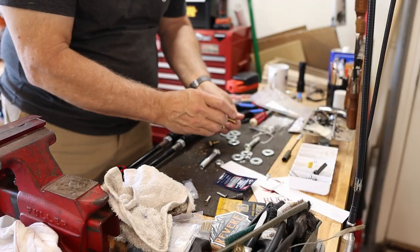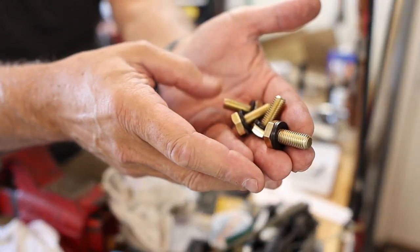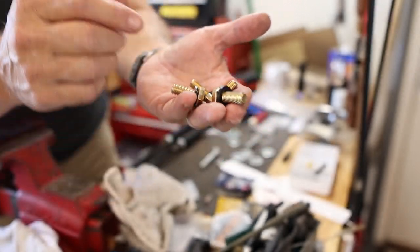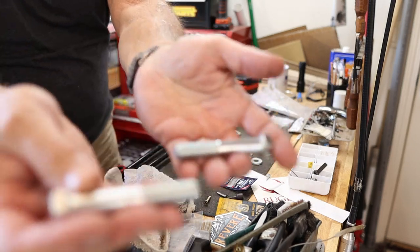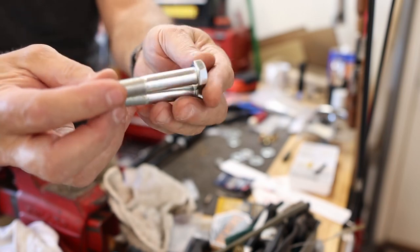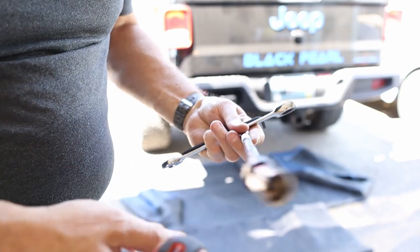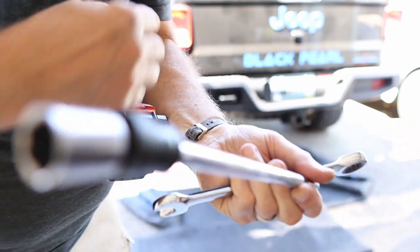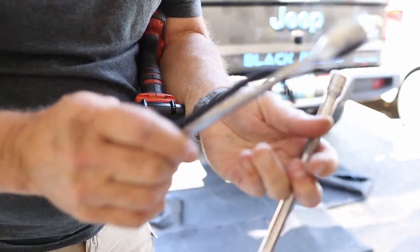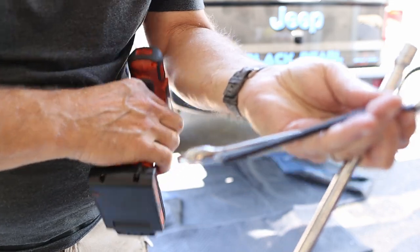Here we have two completed end links. We'll determine the final length once we get the sway bar on there. Now I'm matching up hardware — there are four of this type of bolt, which are brand new, plus some heavy-duty washers. These replace the lower hardware, and I retain and reuse the upper hardware for the end link. The lowers are going to take an 18mm and a 6mm hex head.